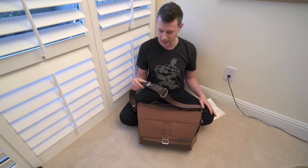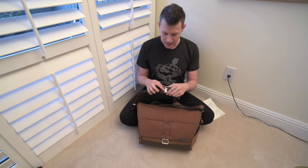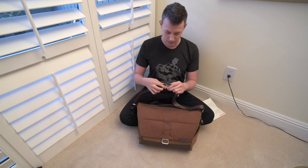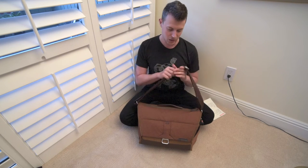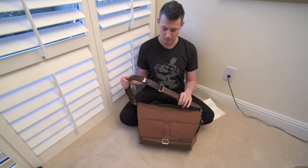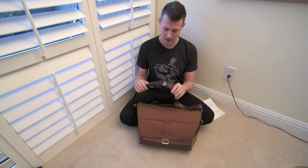I tucked the knot underneath here so you can't see it and it doesn't get caught on anything. I actually prefer this style of adjustment way more. My feedback would be: if they did this on both sides instead of the slide mechanism — because once I have my strap length set I don't adjust it — I like the idea for taking the bag on and off easily, but for me this is more of a hindrance.